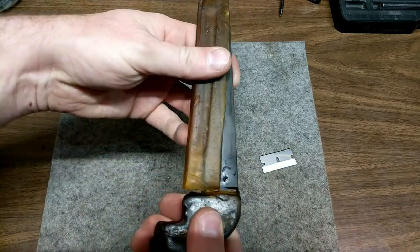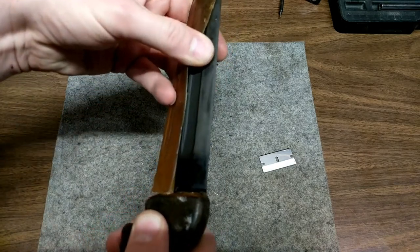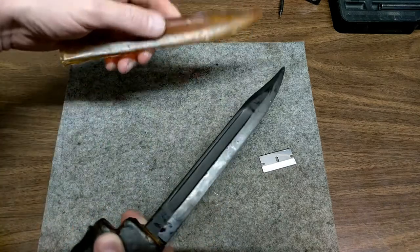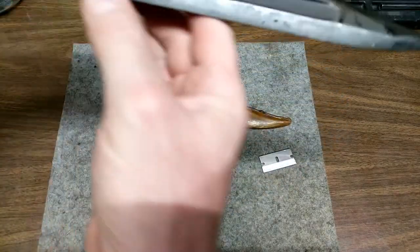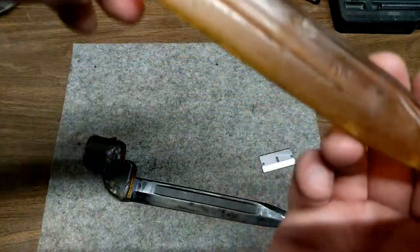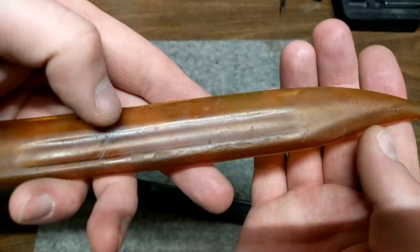It's a very interesting material — it is quite sturdy stuff. There we go. I really don't want to ruin that — that is pretty interesting stuff. You can see it has a very yellow tint to it.